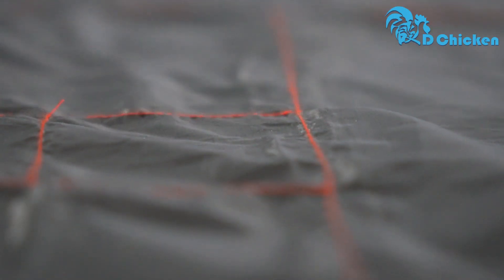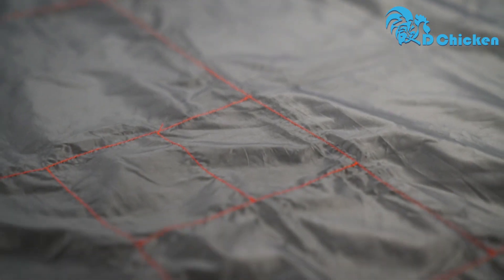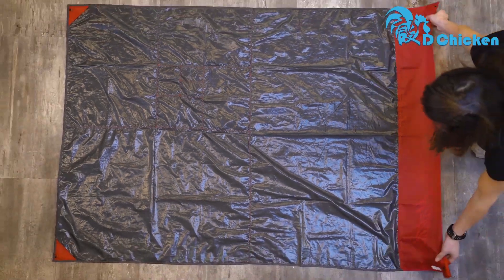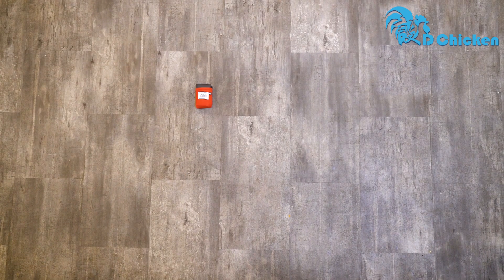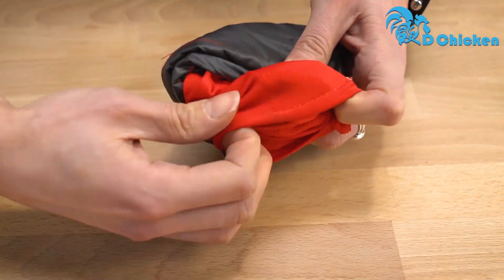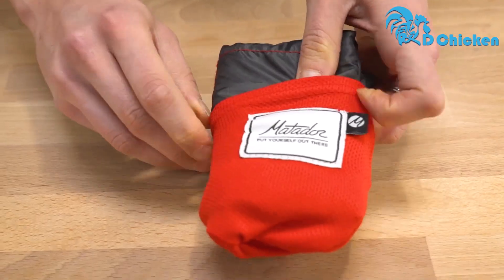The EasyPack pattern is included for easy folding instructions. You can pack it back up when you're done with it. Simply fold in half along the colored seams and continue to fold along the lines of the pattern. Once it's all folded up, flip the storage pouch inside out and get the blanket back inside.